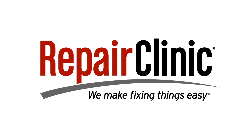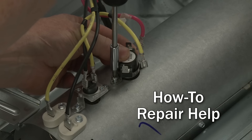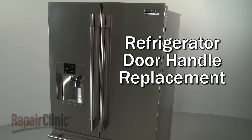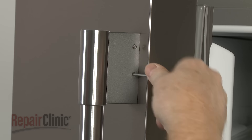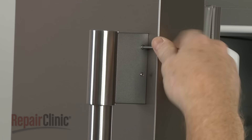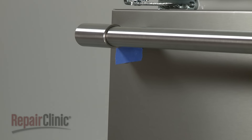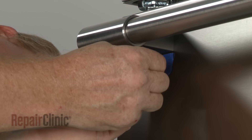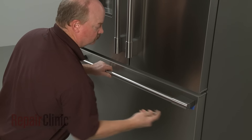Repair Clinic makes fixing things easy, with millions of replacement parts available on our website and the help you need to do the repair yourself. To replace a refrigerator or freezer door handle, use a 3/32-inch Allen wrench to loosen the four set screws securing the handle. Consider using tape to protect the stainless steel surface. With the screws loosened, lift the old handle off of the mounting studs.